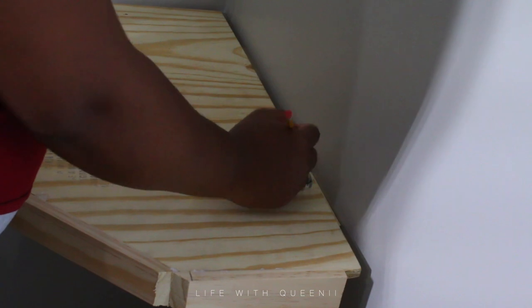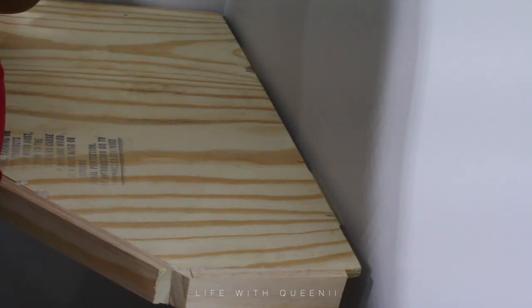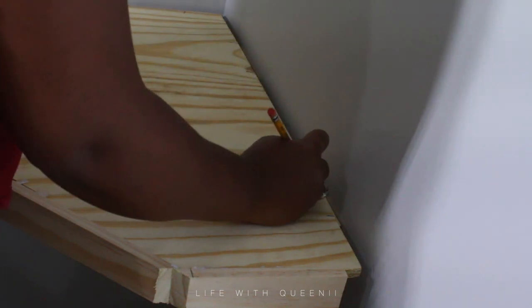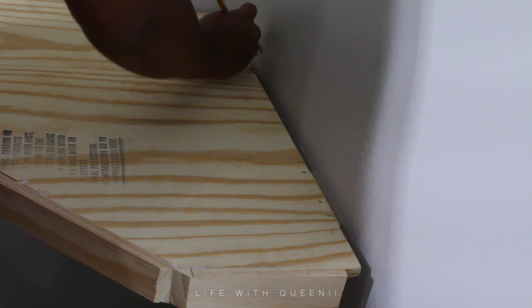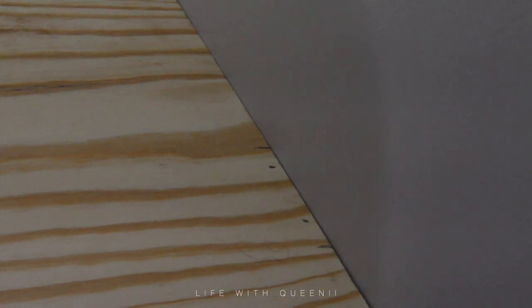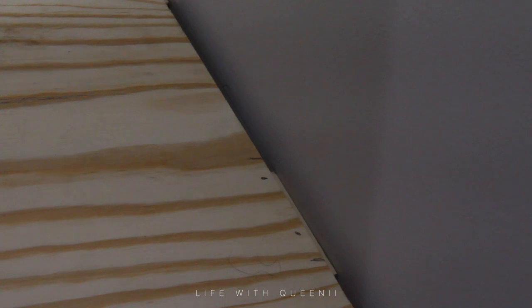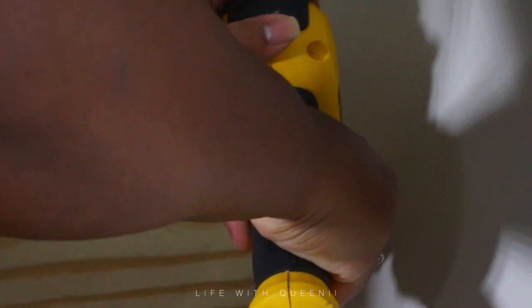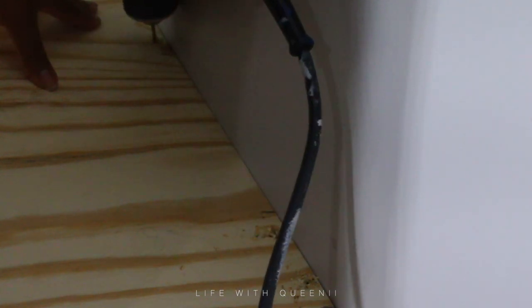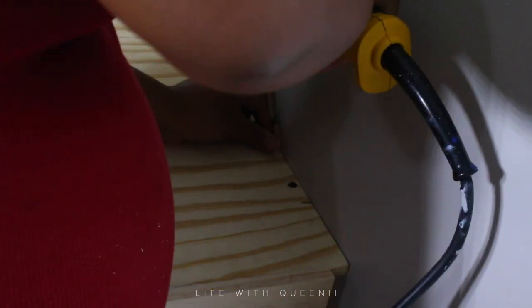Now we have our desk, and I'm going to show you how I mount it onto the wall. I'll use my pencil — pull the desk away from the wall, have it touching the opposite wall, and make markings to show where your wedges are so you know where to make your holes for the screws. You can see the two lines are where the wedges are, and the two dots are where I'm going to drill my holes. Once I have my hole, I go in with my screw and screw down the desk — nice and flush with the wall.